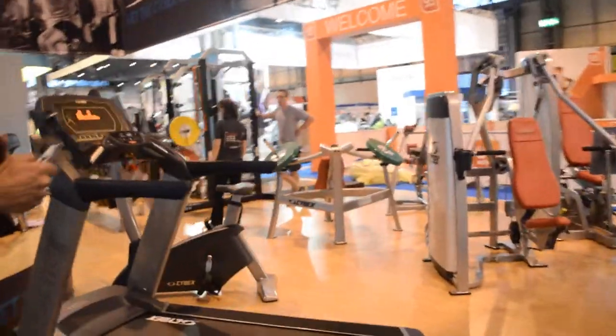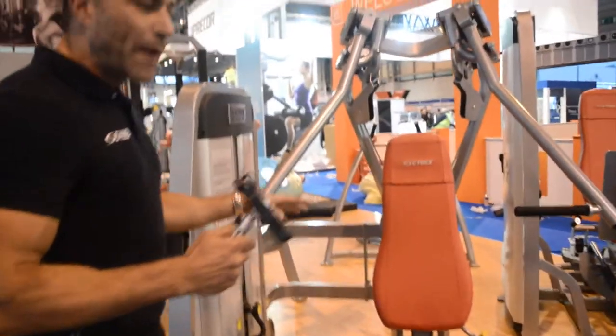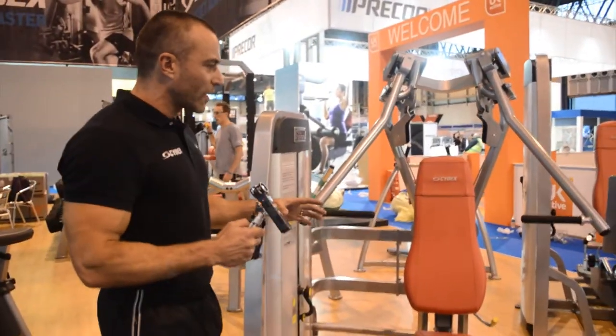Moving around the stand we come to our top-of-the-line Eagle range — independent movement patterns, dual access — really working all those stabilizing muscle groups when you're training on these pieces of equipment.